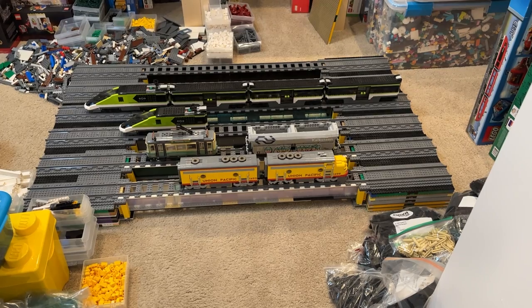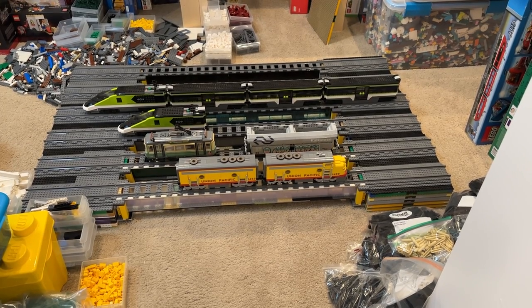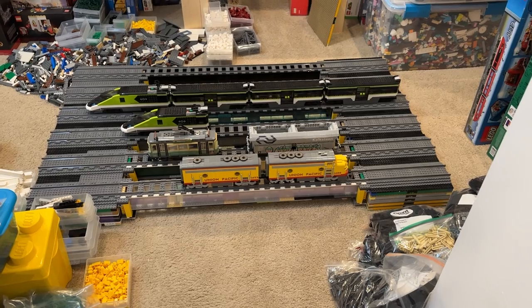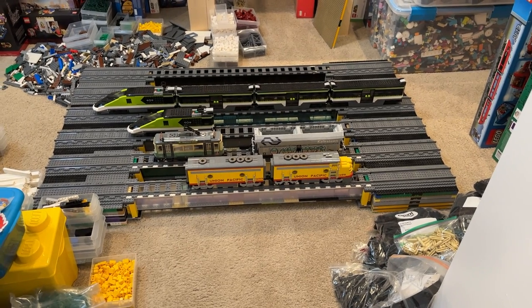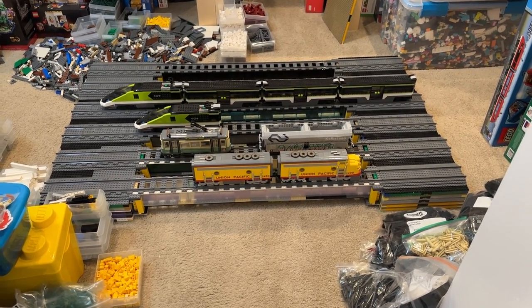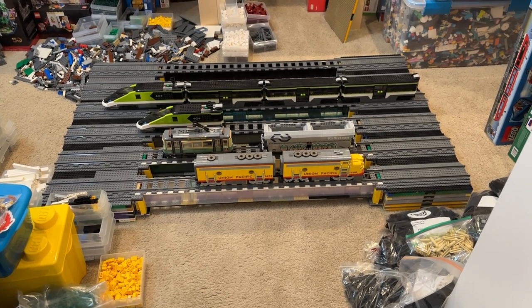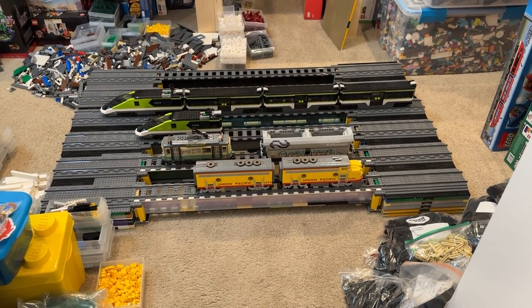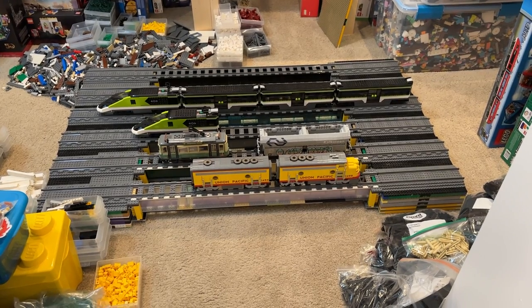Hi everybody, Adam here. Welcome back to our Lego room. In today's video we are taking a look at six awesome liftout bridges that we have built and will be using at an upcoming train show this weekend. Really excited about how these have turned out.